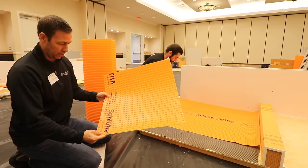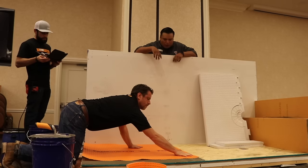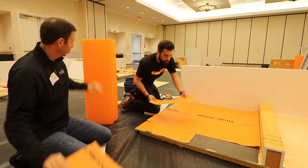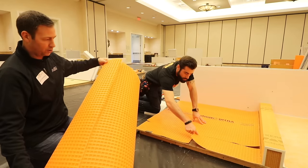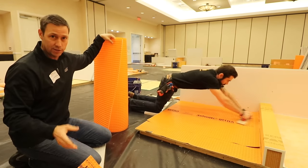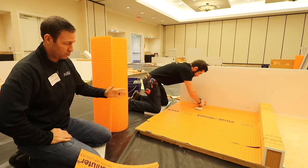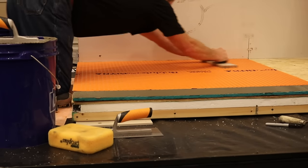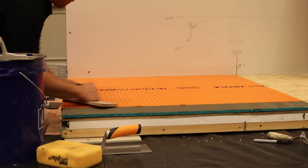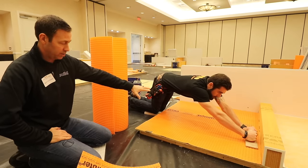The Schluter DITRA is really awesome on subfloor as well as concrete installs because this material is about an eighth inch thick — it's not going to add a lot of thickness to the floor and it's super lightweight. A full roll weighs around 40 pounds. They come in two thicknesses: the standard DITRA at about an eighth inch thick, and DITRA XL at 5/16 inch thick. If you're trying to butt tile on a wood subfloor to a hardwood floor that's three-quarters thick, you might go with DITRA XL to flush everything out.